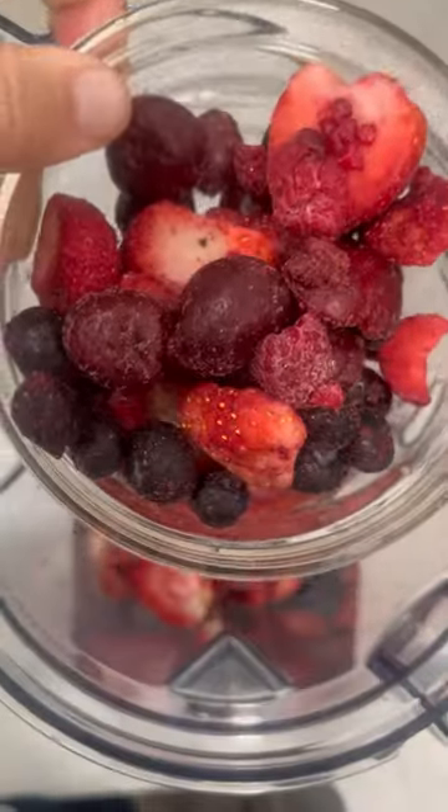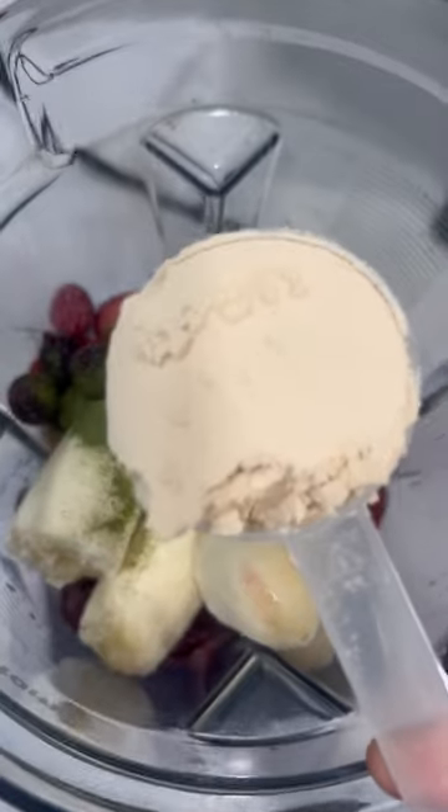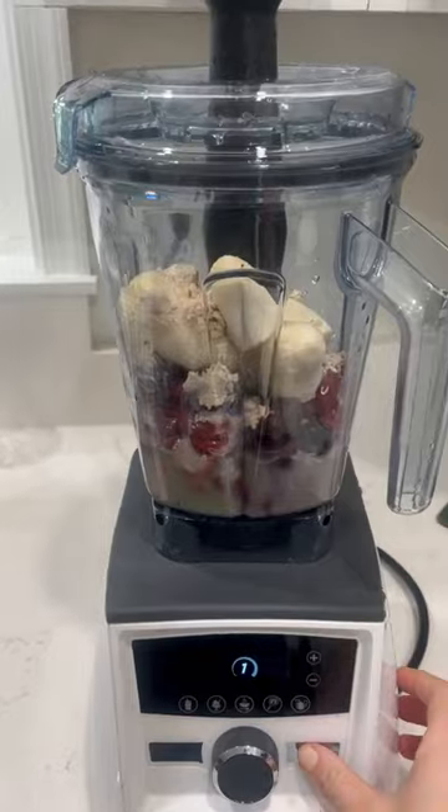Are you looking for a strawberry banana smoothie recipe with a twist? Definitely check this one out. All you need is frozen strawberries — I also like adding a little bit of mixed berries, but that's totally optional — and then frozen bananas.